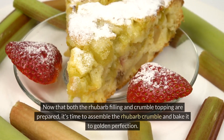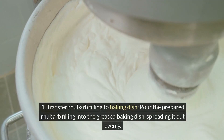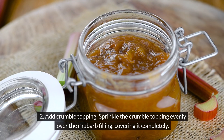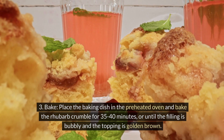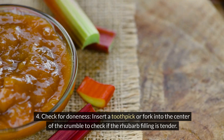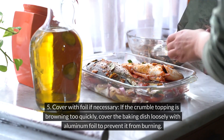Now that both the rhubarb filling and crumble topping are prepared, it's time to assemble and bake. Pour the rhubarb filling into the greased baking dish, spreading it out evenly, then sprinkle the crumble topping evenly over the filling, covering it completely. Bake in the preheated oven for 35–40 minutes, or until the filling is bubbly and the topping is golden brown. Insert a toothpick or fork into the center to check if the rhubarb is tender; if still firm, continue baking a few more minutes. If the topping browns too quickly, cover loosely with aluminum foil.